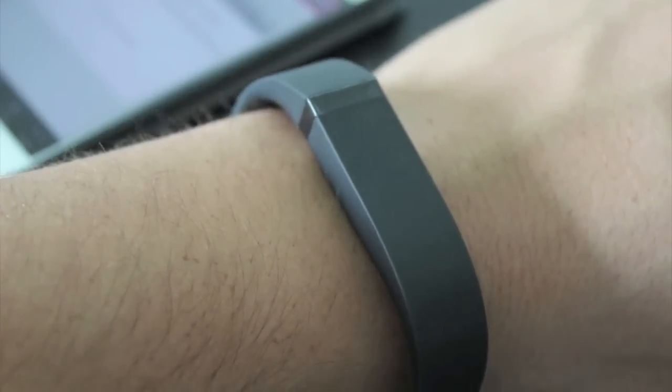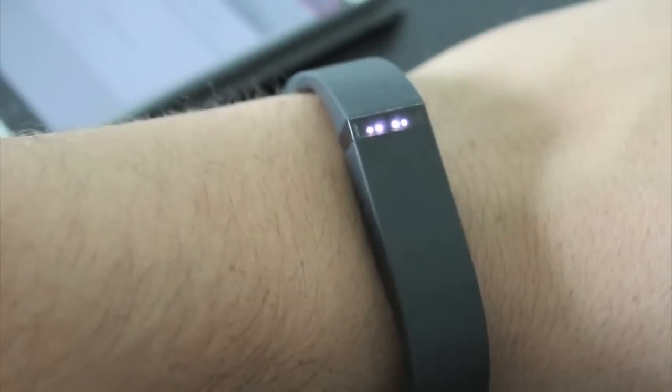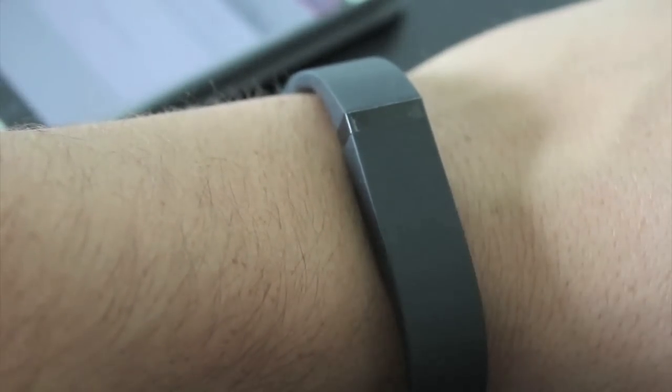For those of you that don't know, the Fitbit Flex is basically a fitness tracking band that allows you to track your daily activity, your steps, your sleeping patterns, and it ties in with your smartphone or your computer.